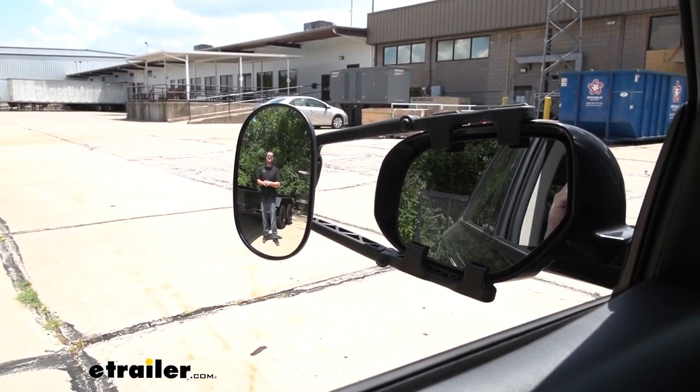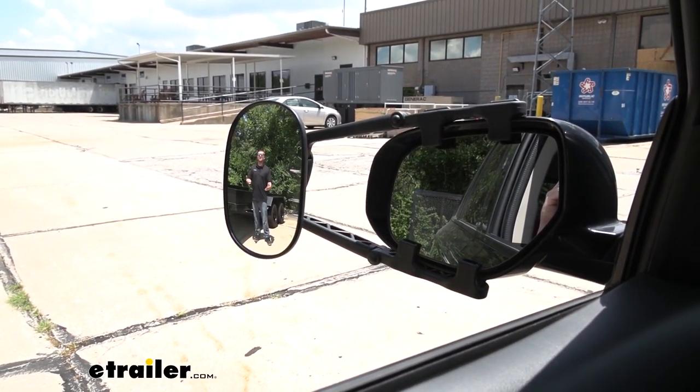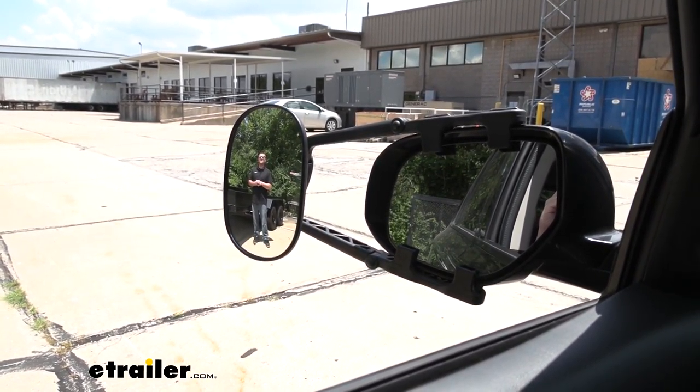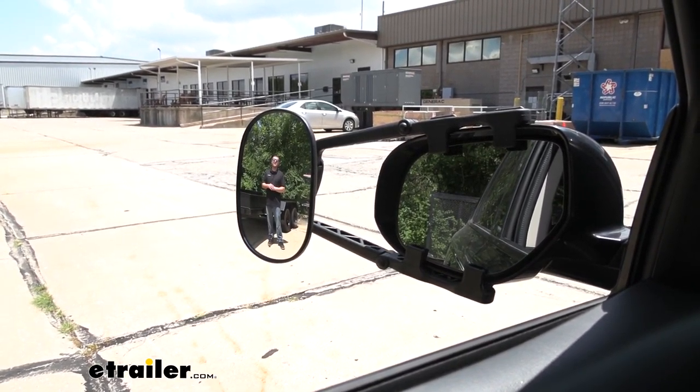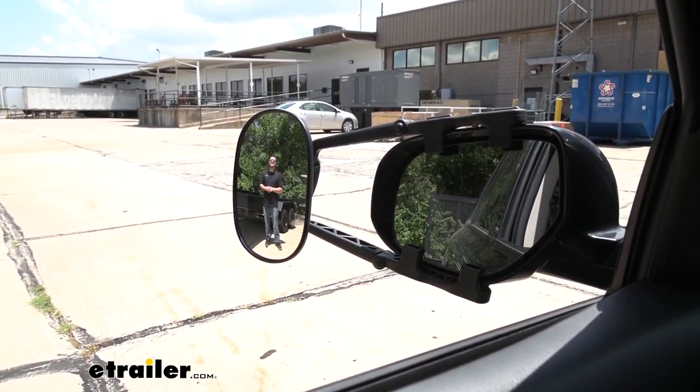Whenever we use a towing mirror, it's really going to help expand our field of view. And that can really be handy whenever we're making a lane change, backing up into a tight parking spot, or maybe just want to keep a closer eye on what's going on behind us.